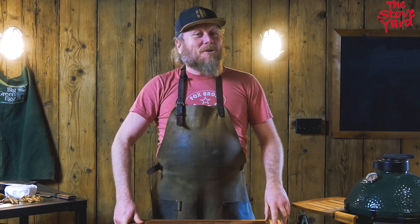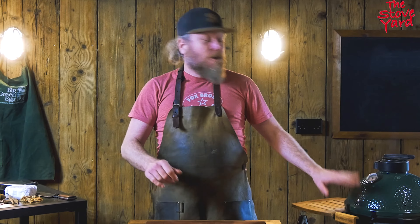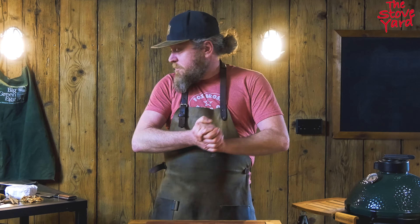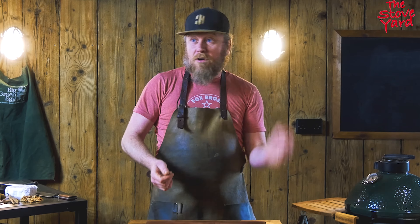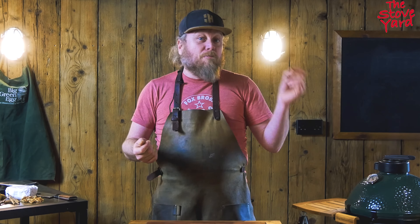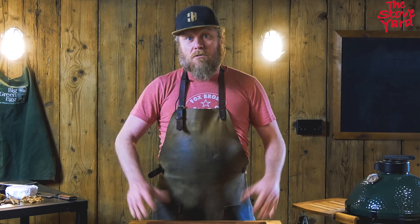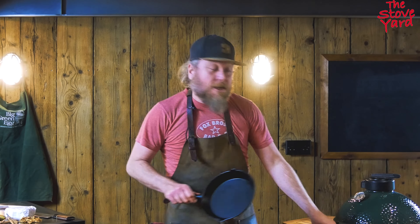Welcome back to the stove yard. Today we're going to make a dessert cheese course, which is really handy — you can do it whenever the egg is still lit after you've done your cooking. We've got some pears that we're going to grill off, then glaze with honey, cinnamon, and vanilla, and finish with toasted walnuts and some blue cheese. Let's get started by warming up our skillet.